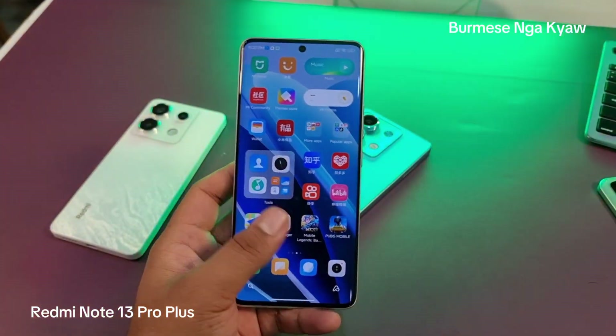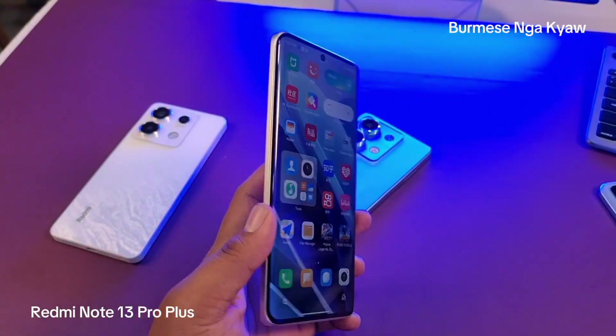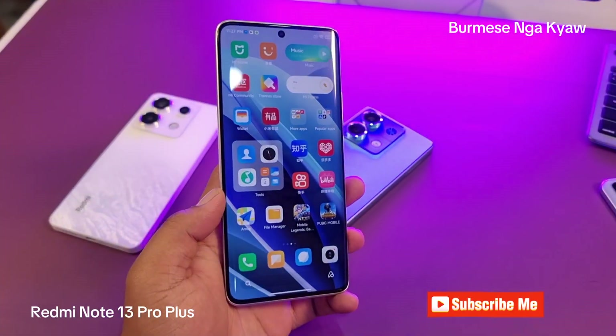You can use it as an IP68 water-resistant system. That's all right, bye-bye.